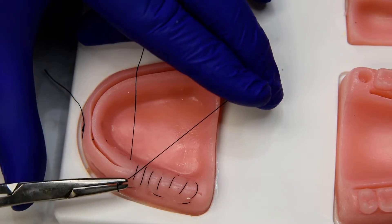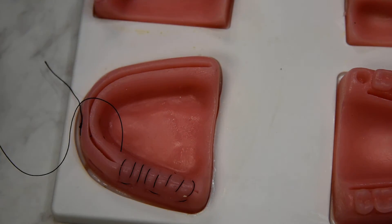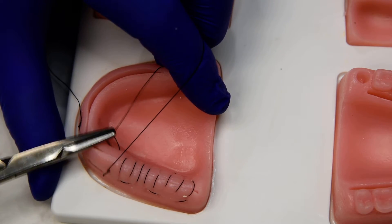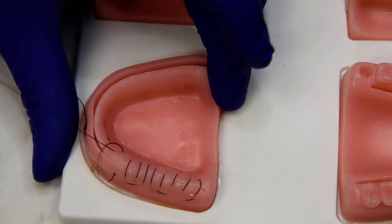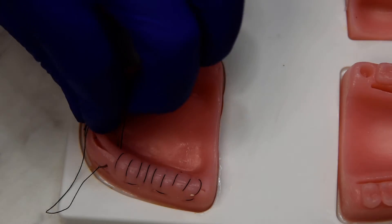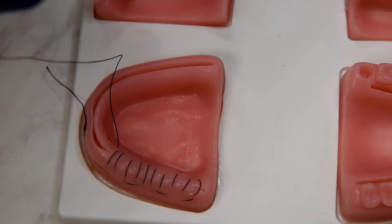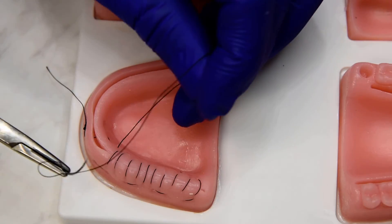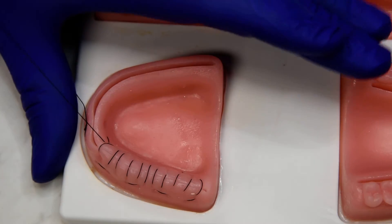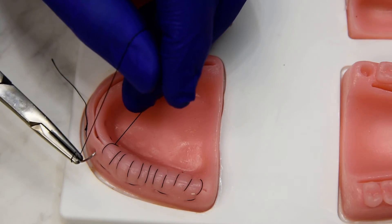This is a great suture for fixed full arch where there's multi-unit abutments or immediate load abutments, and you're trying to get the tissue cinched around them all for an immediate load provisional. We're just working even spacing all the way back to the midline. And at the end you can always go back if you see a space where the sutures are too far apart — you can add another simple interrupted or another mattress if needed.